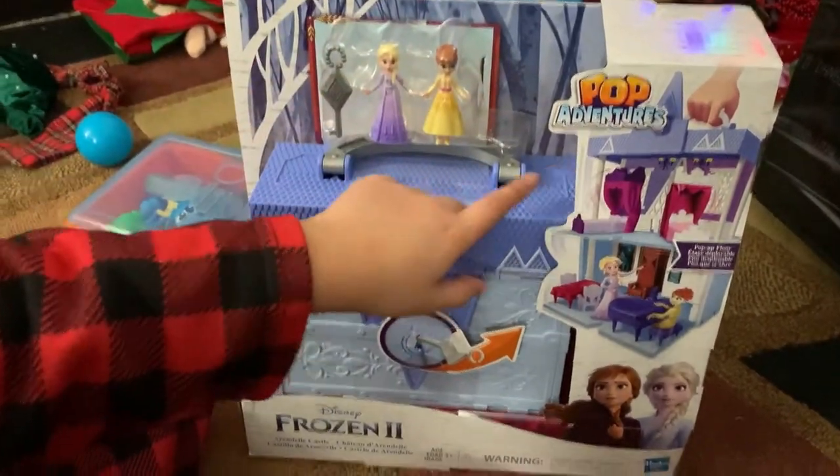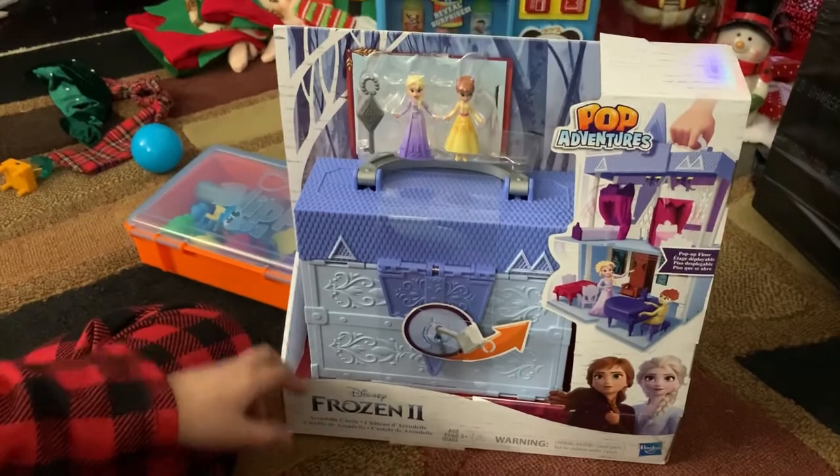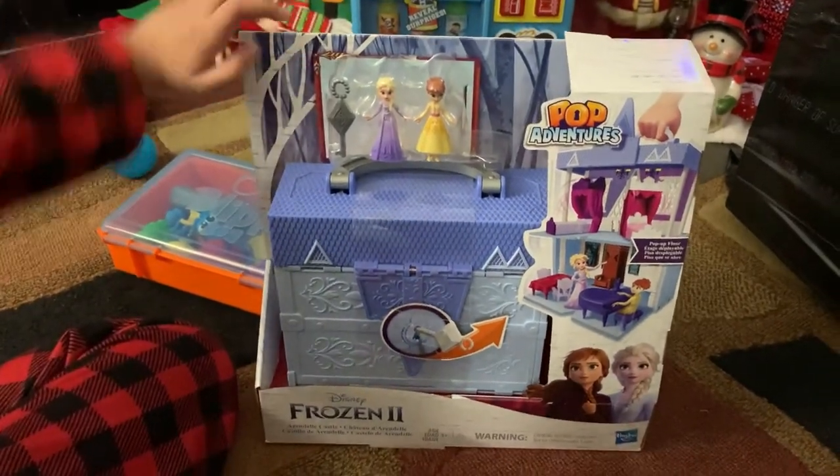So this is the Pop Adventures Frozen 2 Castle, Arendelle Castle.